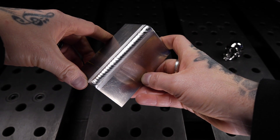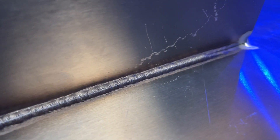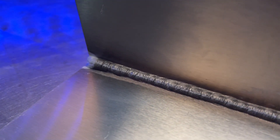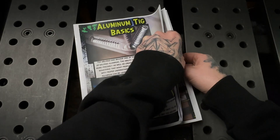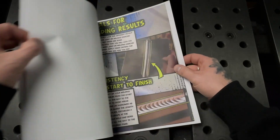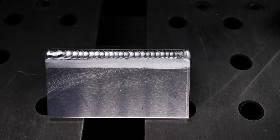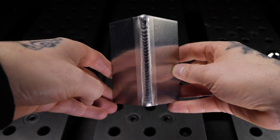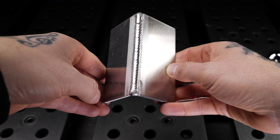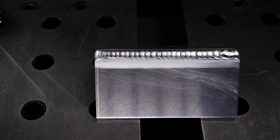Looking at the final results, first impressions look pretty good — we have a good finish and good consistency, and after flipping the joint over we can see proper penetration indicating correct heat input. Using the workbook to break this down, we're first looking at overall consistency: we want the details of our welding to remain the same from start to finish — no areas wider or skinnier than others. We also want consistent reinforcement with no high or low spots.